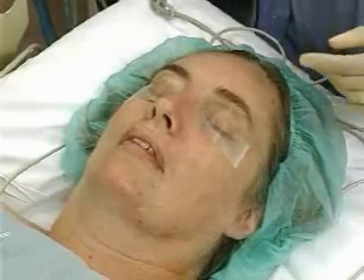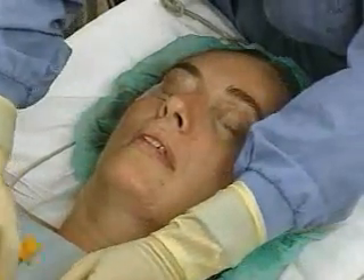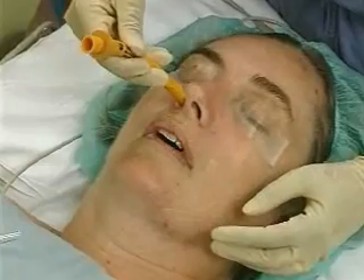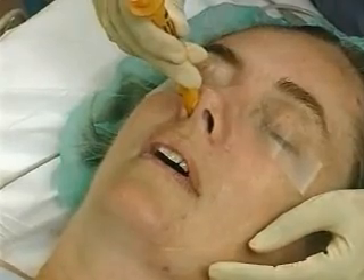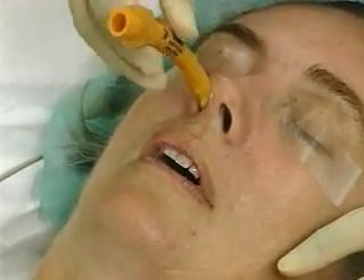Patient positioning may be supine, lateral, or sitting. Pass the airway gently into the nose with the concave side facing the hard palate. If resistance is met in the posterior pharynx, bend the tube 60 to 90 degrees with gentle pressure and proceed down the pharynx.